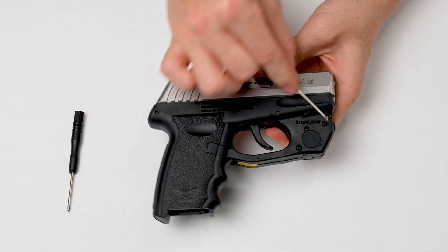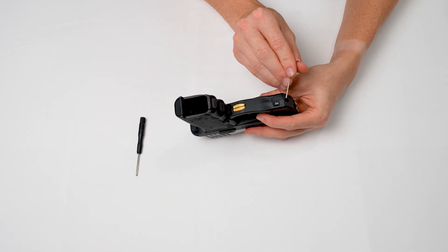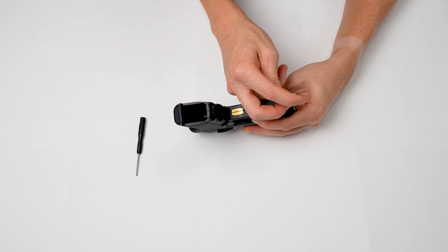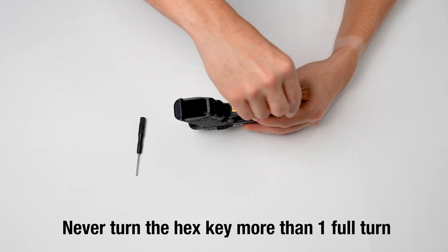Counterclockwise will move it to the left. For elevation adjustment, insert the hex key into the hole shown in the bottom: turning clockwise will move the laser down while counterclockwise moves it up. Never turn the hex key more than one full turn in either direction.